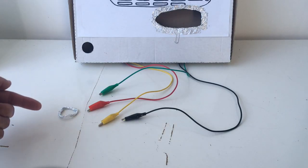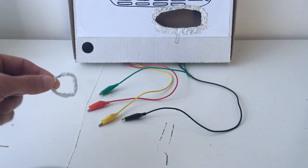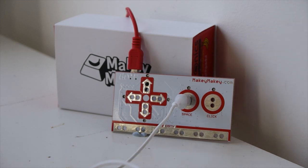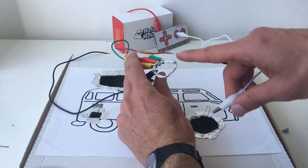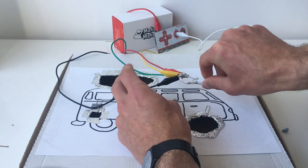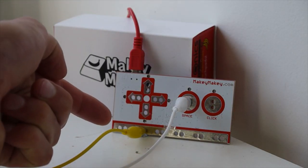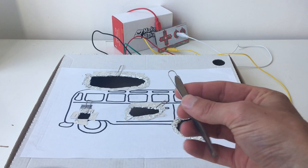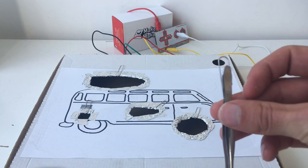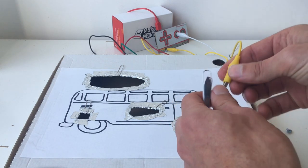Now we take all those cables and connect them to a central connector — just an aluminium foil circle I created. We take another alligator clip, fasten it to the space connection of the Makey Makey, then connect it to the foil circle. So now all of our edge connections mean spacebar. I attach a cable to the ground, put a paper clip on the end of the tweezers, and attach that ground cable to the tweezers — just like that.